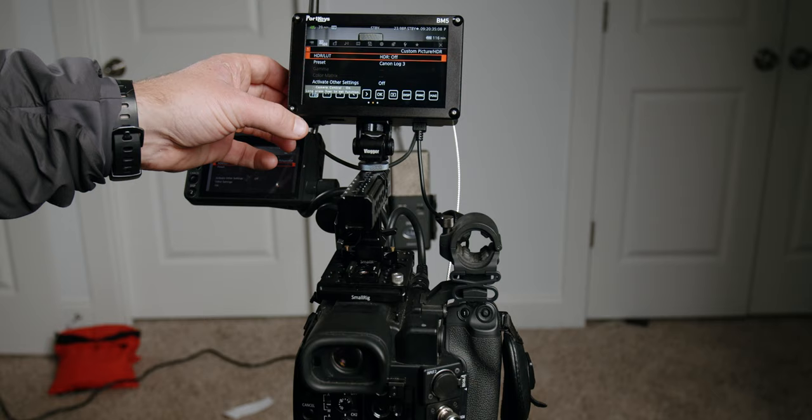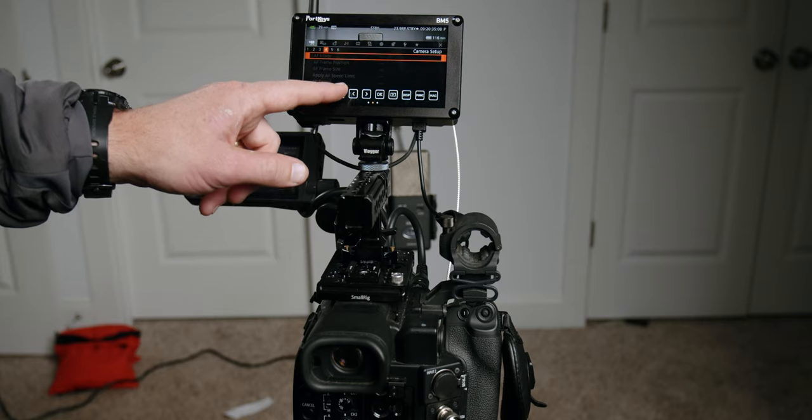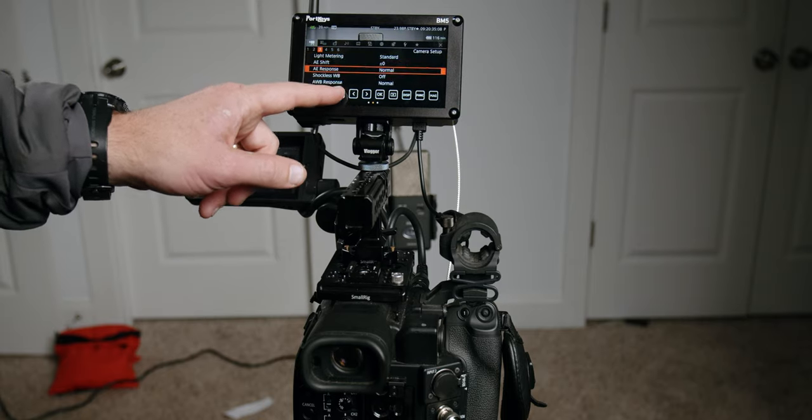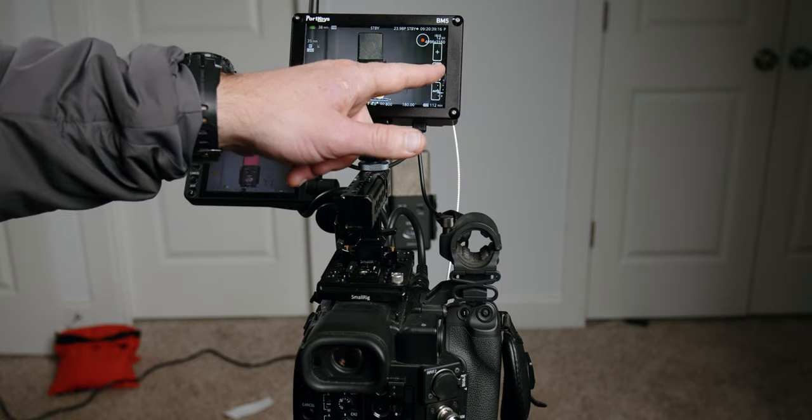The last major like is camera control. With the Canon C200 using the wired connection into the remote port by the HDMI port, you can control all the menus and everything from the touchscreen of this monitor — which really negates the need for the C200's own monitor. The only thing you lose is setting a dual-pixel autofocus point via touchscreen, but otherwise you have full menu navigation, and you can trigger record, all from this monitor.